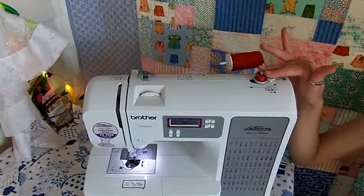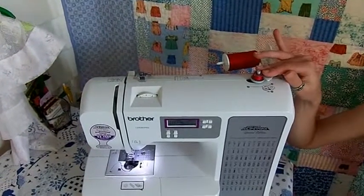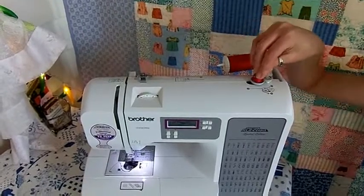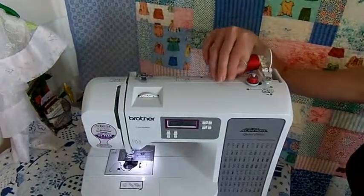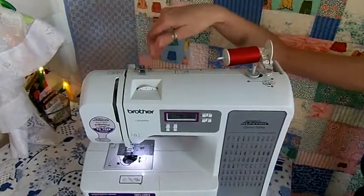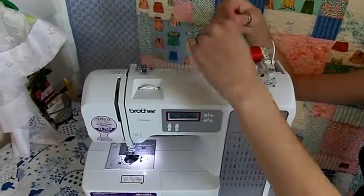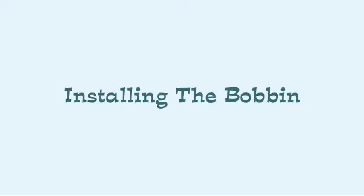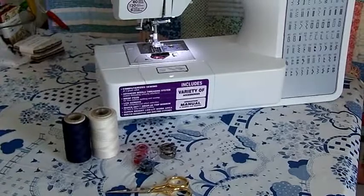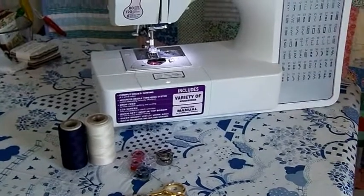Now that you've wound your bobbin, you need to disengage the winder and put the bobbin in the machine. To do this, slide the bobbin winder back to the left, snip your thread, lift your bobbin off, and return your top thread to the normal position. If necessary, you should push your hand wheel in again to reactivate the needle.